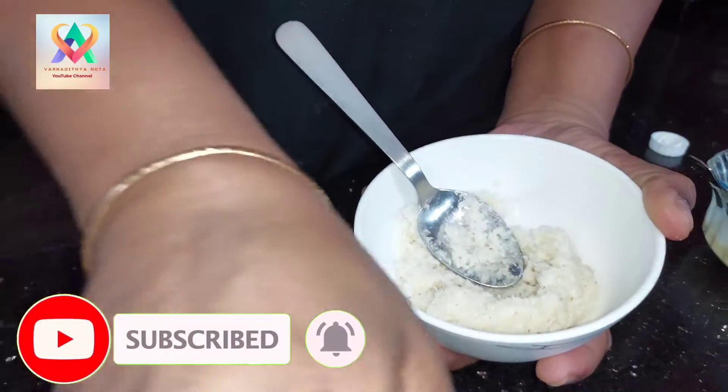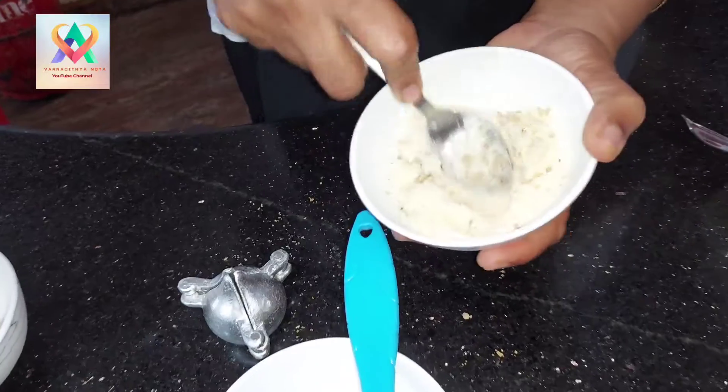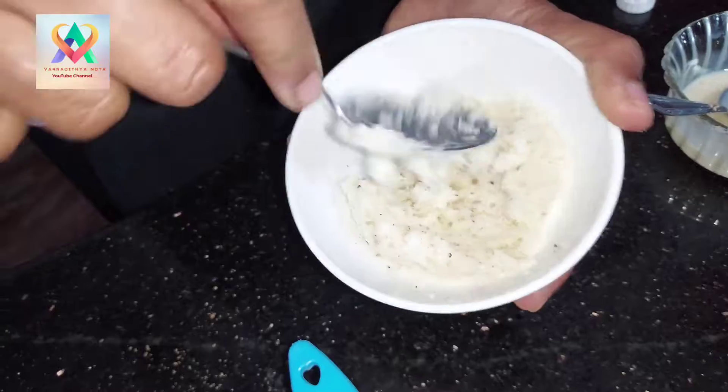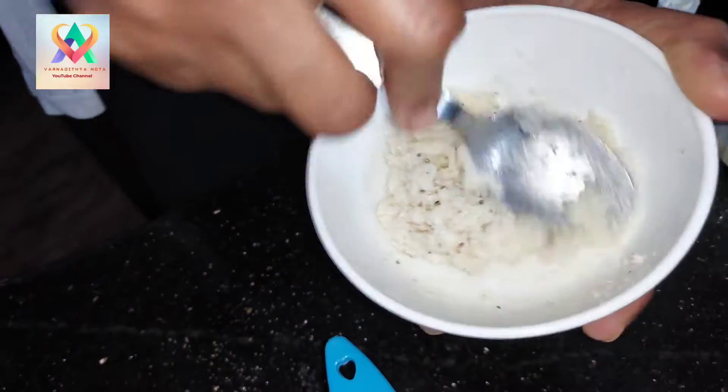Add a little powder. This is the stuffing part. The stuffing part is ready.